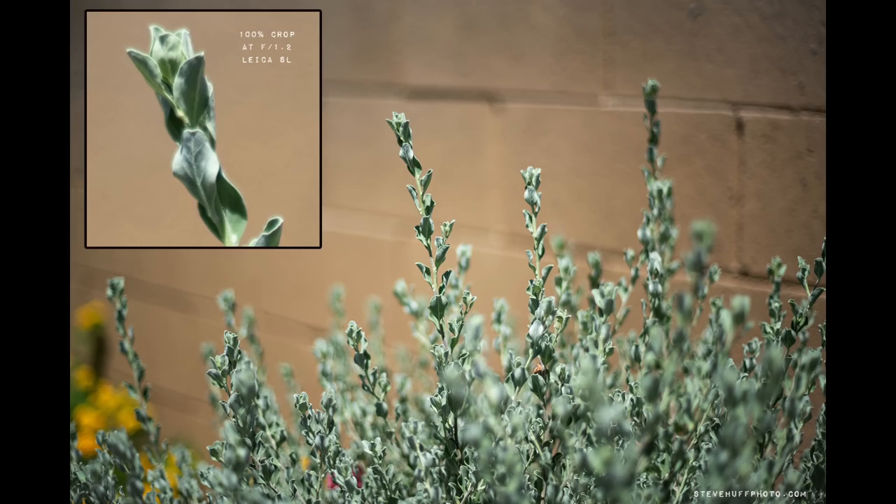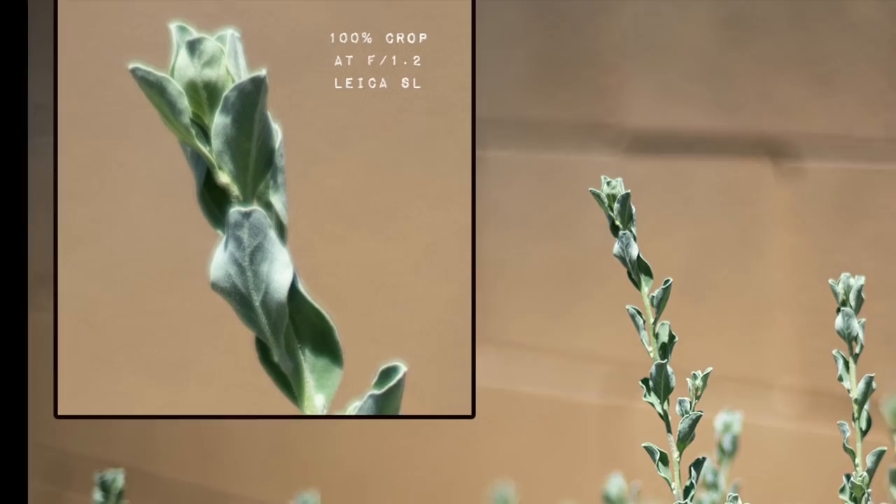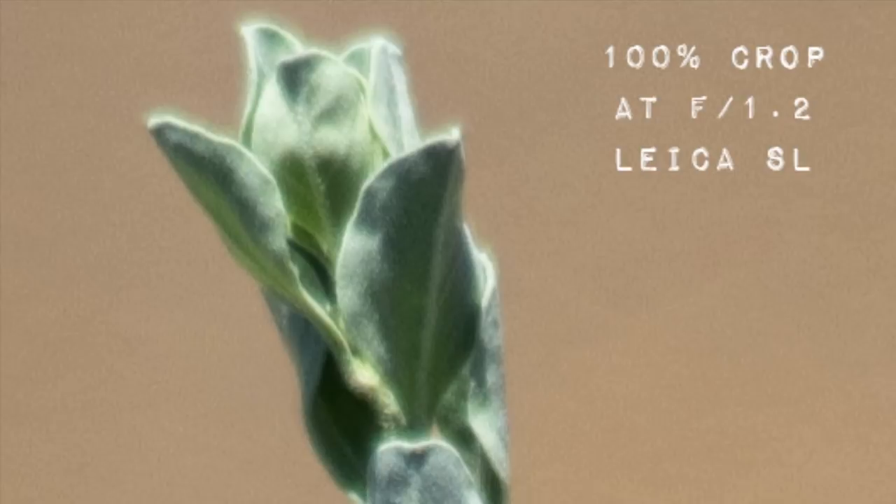Here's one that shows a 100% crop — kind of hard to tell on YouTube due to the compression, but you can see this photo in full size at stevehuffphoto.com. That's wide open, F1.4. I mislabeled that F1.2 — I was dreaming of the Noct Nikkor, I guess.